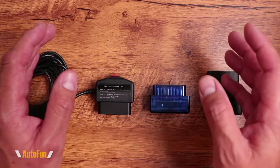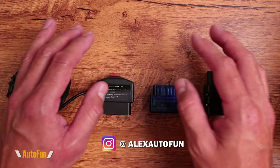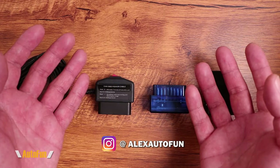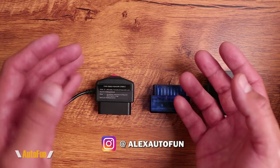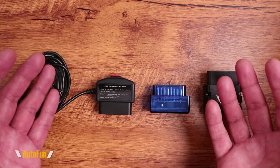Hi guys, welcome back. I am Alex the car guy. And on this channel, I review cool car gadgets and other accessories that I find for your vehicle. So if those are the kind of videos you like, make sure you subscribe by hitting the button down below to see more videos like this.